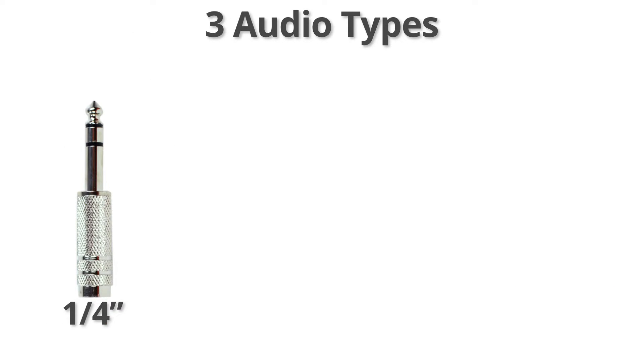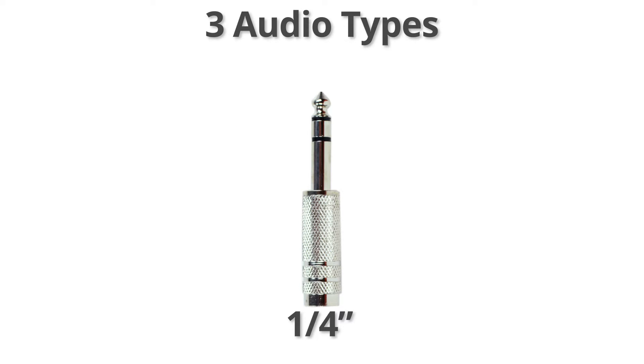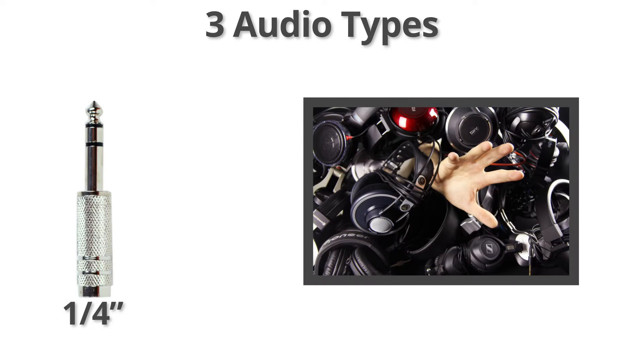¼ inch is noticeably larger and is also quite common. It is typically found on higher-end headphones and music equipment.